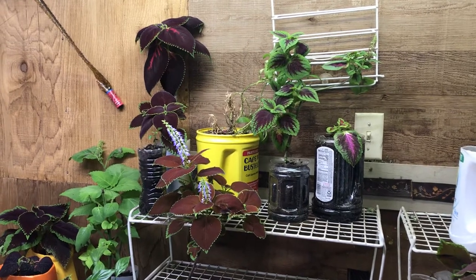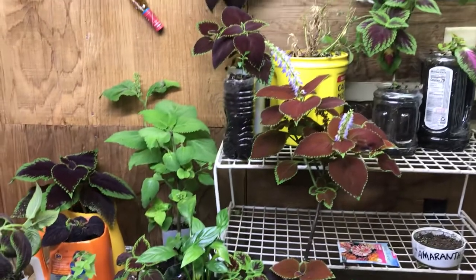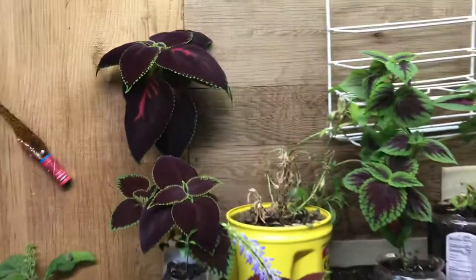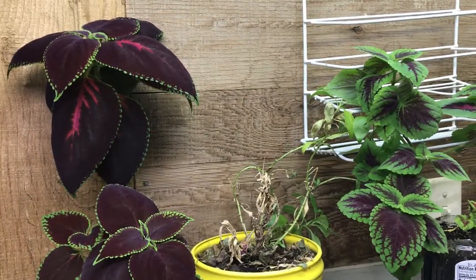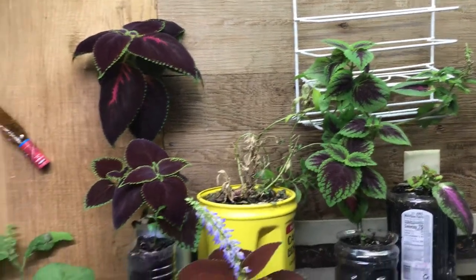Hello everyone, this is Francesca and I am showing you my basement garden. This is Coleus, both the red leaves and the green ones with red on the inside.